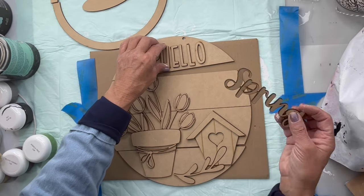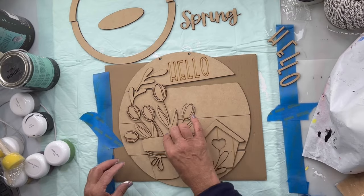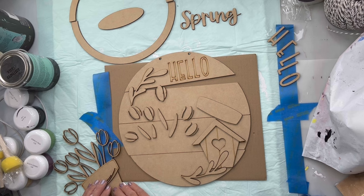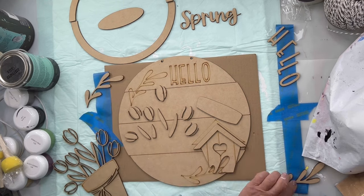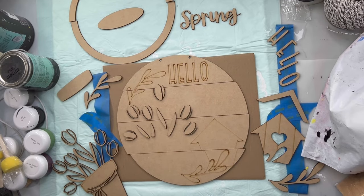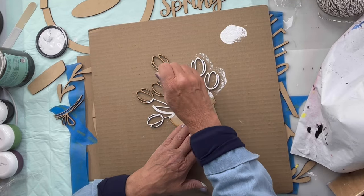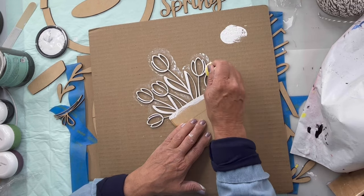This is our Hello Spring cutout sign — you can find this at chalkitupfancy.com. You want to start by organizing all your pieces. I use painters tape to stick things down and try to section them off the best I can by color. With these petals, we want to be very careful about how we organize them, so I'm going to first paint the top portion of my flowers.